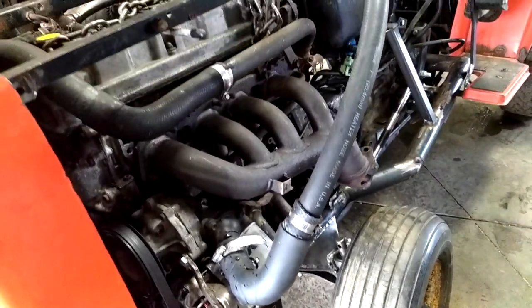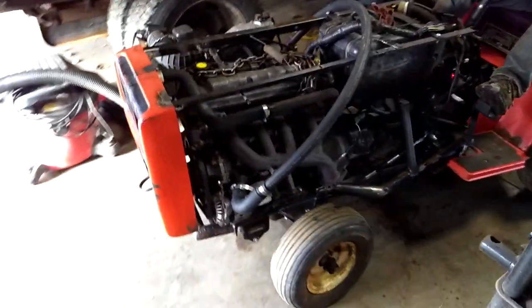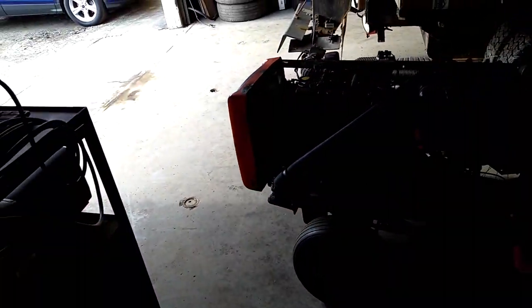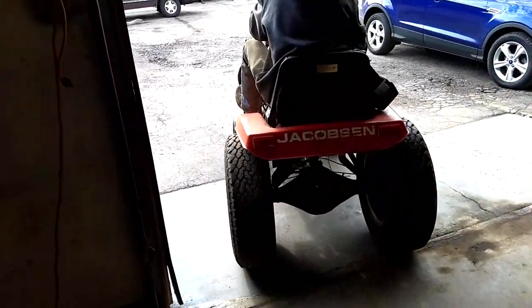I'm going to put her in here and see what happens. Never driven it before, this is the first — this is going to go fast. They're rolling nice.